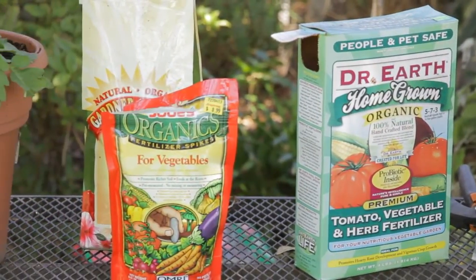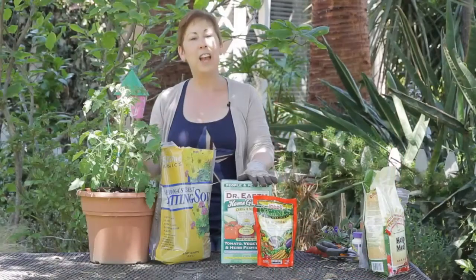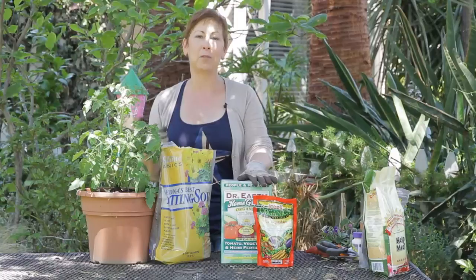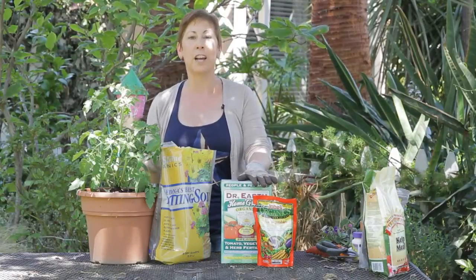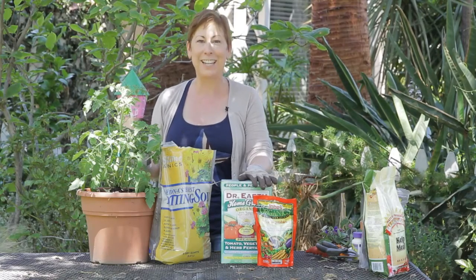And within a couple of months you'll have some really great juicy tomatoes to eat and make a salad with. If you have any other questions about the type of soil to use for tomatoes, please contact me at www.edencondensed.com and enjoy your garden. Thank you.